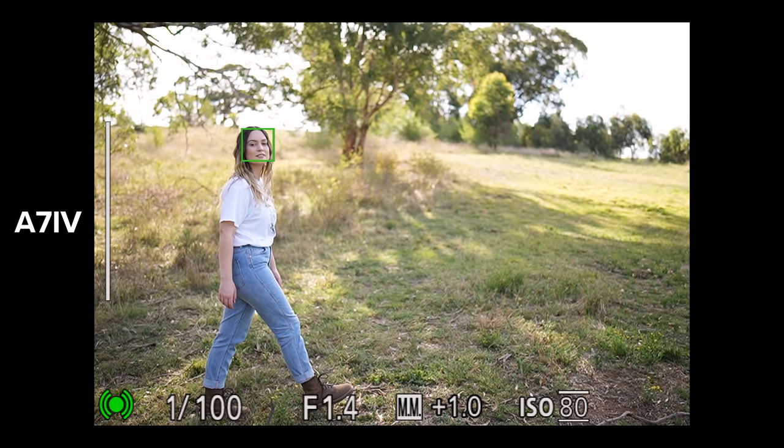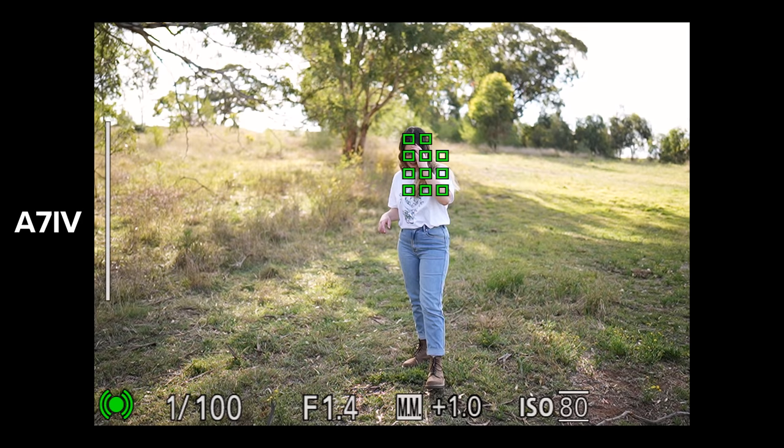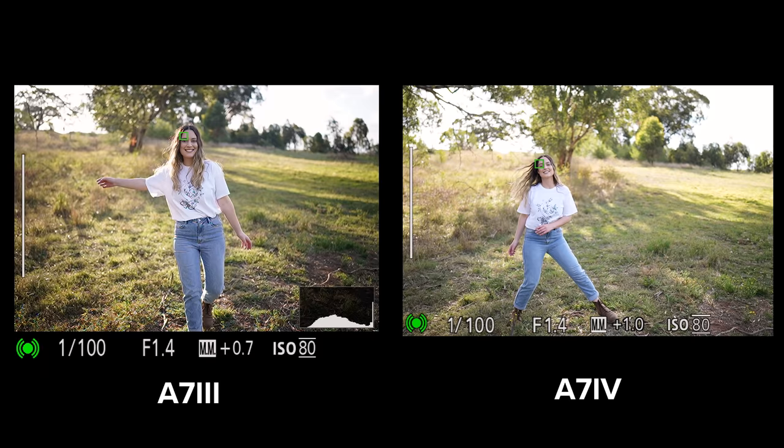However, while these are great features to have, upgrading your camera body is by no means necessary. I've been using the a7 III full-time for three years — capturing weddings, fashion shoots, portraits, travel, landscape photography, and even vlogging — with no issues creating professional work that my clients are happy with.